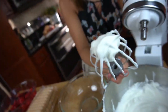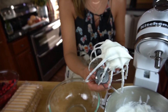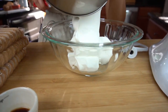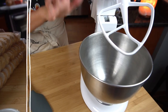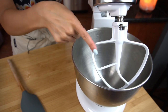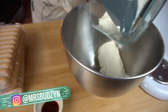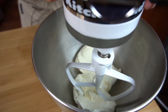We've got stiff peaks — that's what it should look like. You don't want to take it too far, otherwise you're going to be turning cream into butter. I'm just gently transferring my whipped cream to a bowl to store in the fridge while we work on the cream cheese. I went ahead and cleaned out the bowl and changed out my attachment, so I'm just going to add my cream cheese — make sure it's softened, otherwise it's going to be a pain to try to whip it.